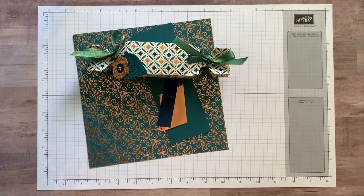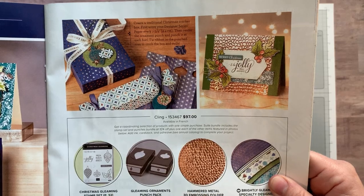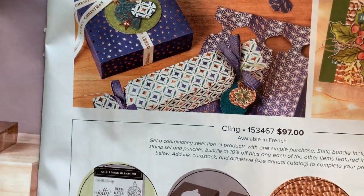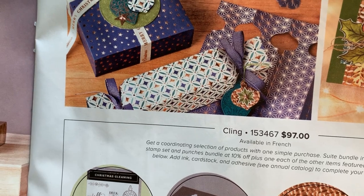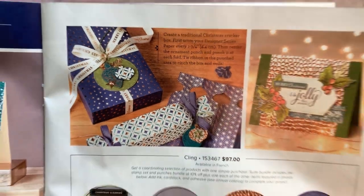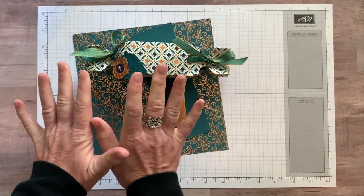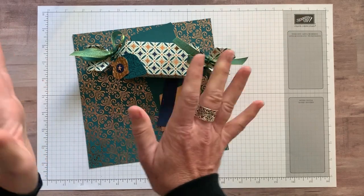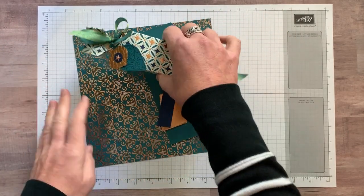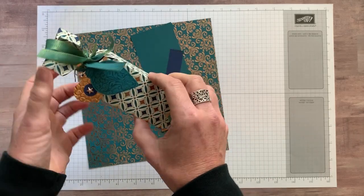I actually saw this really fabulous idea that Stampin' Up! showed us. It's on page 31 in our holiday catalog and if you zoom right in you can see the traditional Christmas Cracker Box — they give you some instructions right there and then had more detail on the Stampin' Up! website. I did it maybe just a little bit differently but same basic idea.